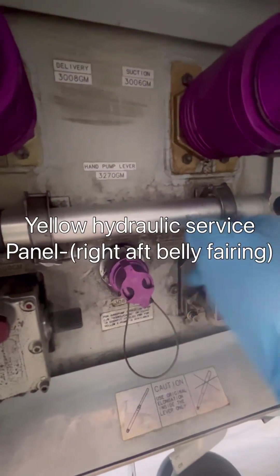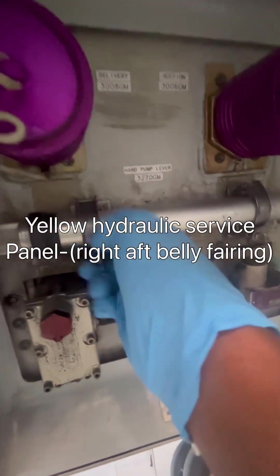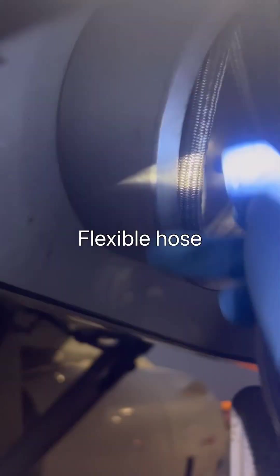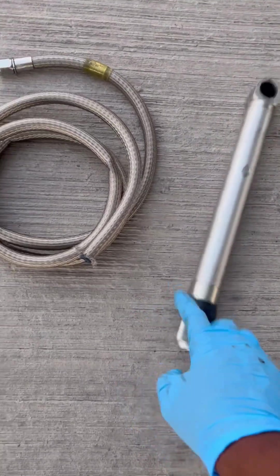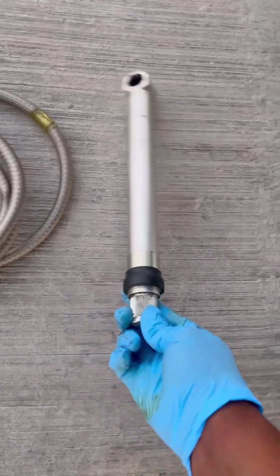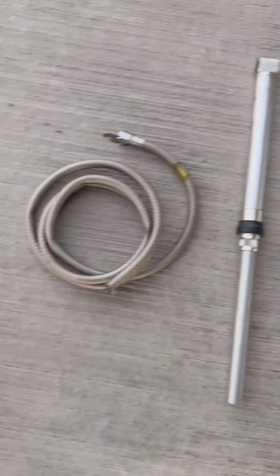Before we start, we also need to check the aircraft configuration — I'll explain that later. Now we get the hand pump from the yellow system servicing panel, along with our hydraulic servicing hose. Let's get our equipment ready — that's our hose and that's our handle. We extend the handle bar to get more leverage when pumping.